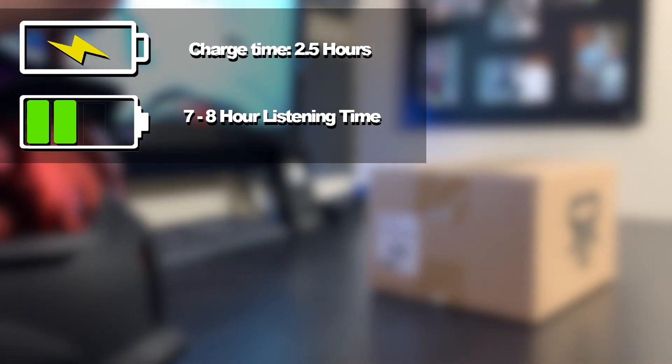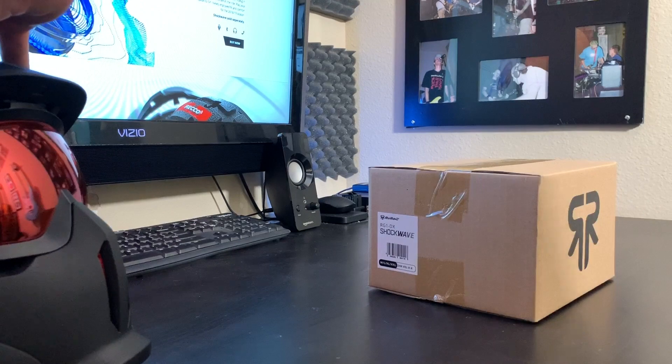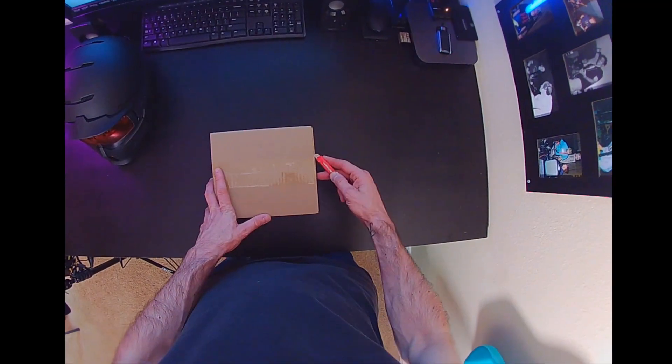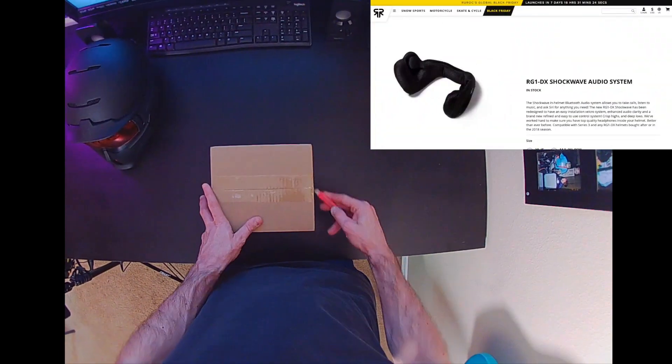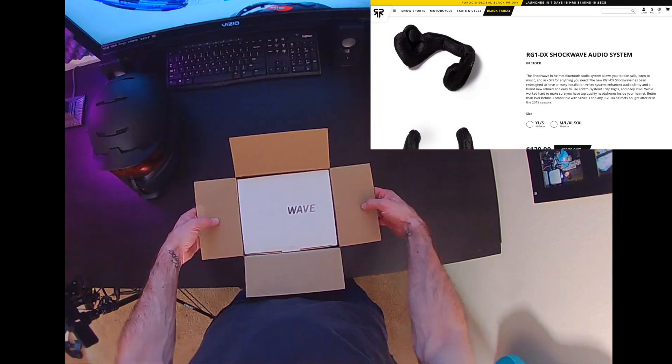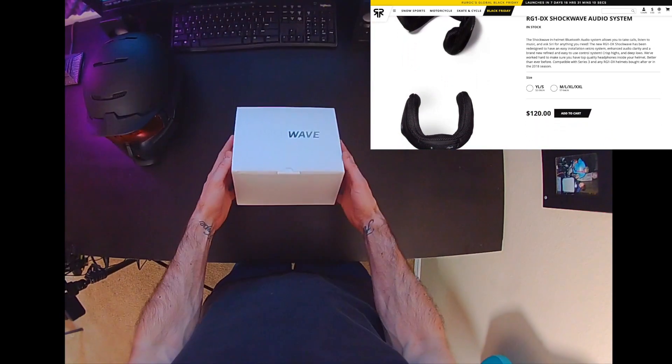On my commute I use it for about 10 to 15 minutes per day. I've been using it for just over a week and I haven't had to charge it yet, so I really feel like that listening time estimate is probably pretty accurate.